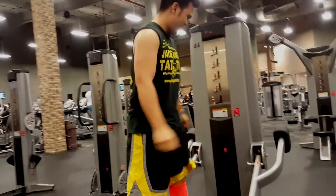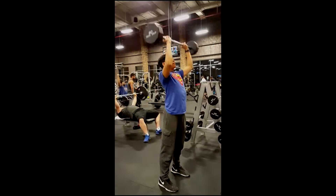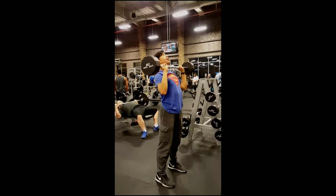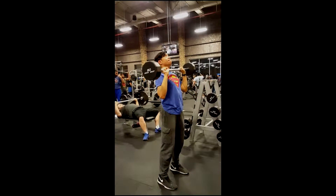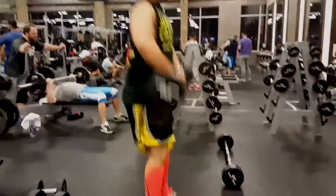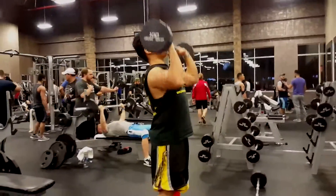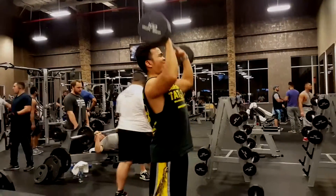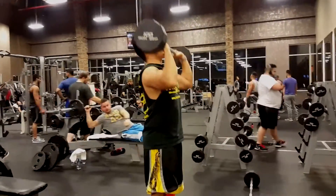A few sets of those, thumbs up. And of course barbell shoulder presses — we would have done the Olympic bar on the cage but people were taking it, so might as well use this. It's nice for the core too. Yeah, it's hard to balance the bar — a lot harder than seated. I got a hundred there — nothing extra, but oh well.